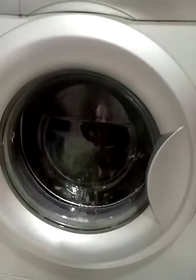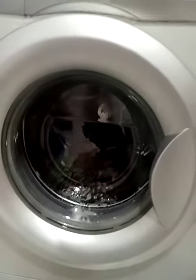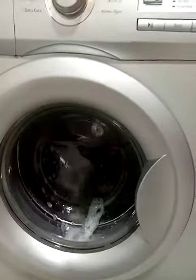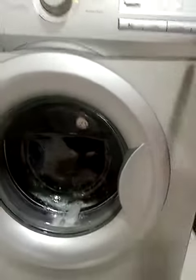You can see it's filled with water. It's taking the detergent and continuing washing. After this it will rinse — dispose of this water, fill it with another water, rinse it again, and then spin. The whole process will take about 30 minutes.